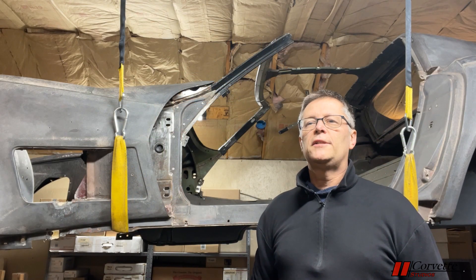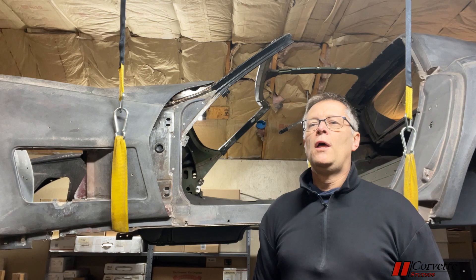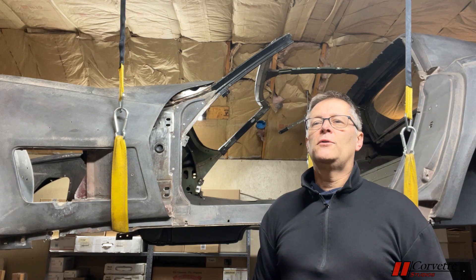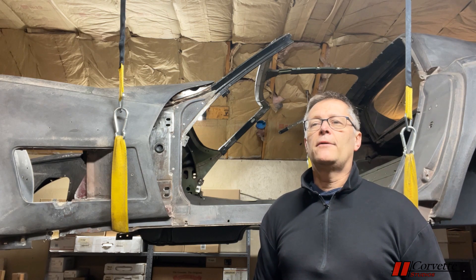Thanks for watching our first episode of the NCRS Insider. If you enjoyed what we had to offer, please hit the subscribe button below so you don't miss a single episode. In our January 15th episode, we're going to take a look at the Corvettes displayed at the 2023 Corvettes at Carlisle NCRS Gallery. See you then.